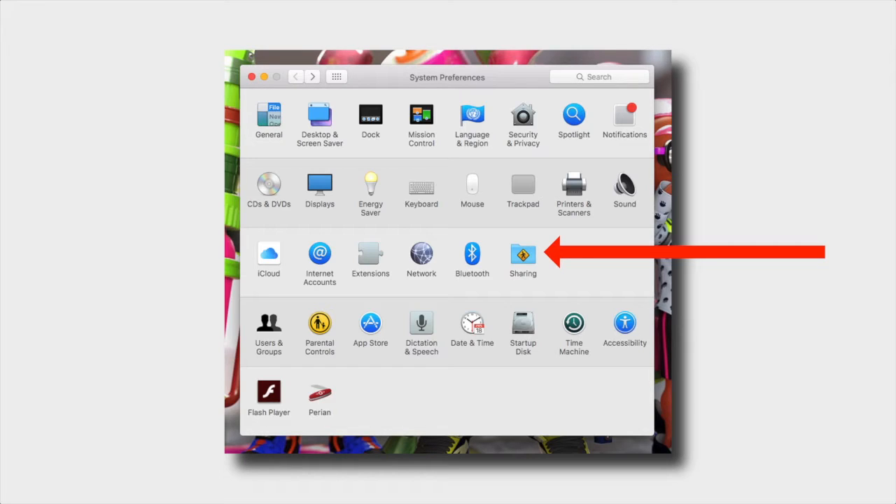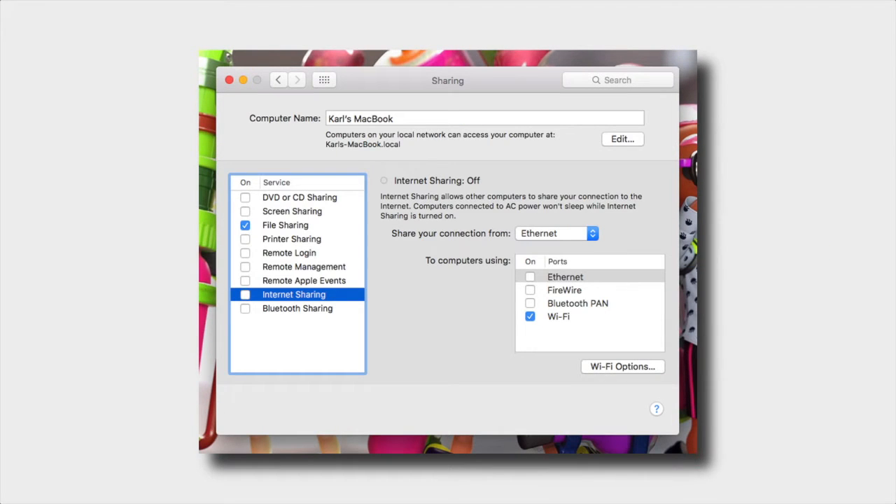Go to System Preferences, click on the Sharing tab, and then go down to Internet Sharing — but don't check that box yet. Head over to the right-hand side and you'll see one that says Wi-Fi; click on that. If you don't see it, it probably means your cable isn't plugged in or the internet isn't working, so make sure it's all working properly first.